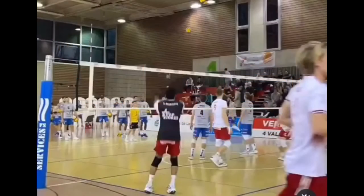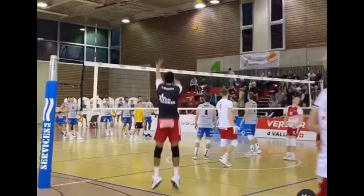Hey everyone, welcome back to another arm swing breakdown. I am the Volley Nerd, and in this video I will be analyzing the arm swing of Daniel Ramirez Pita. This guy has recently blown up all across social media — YouTube, Instagram — for just unreasonable athletic reels that he posts.